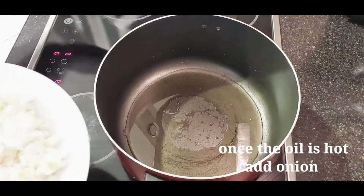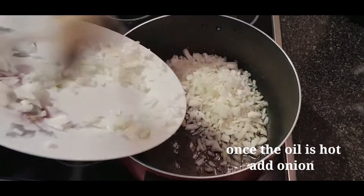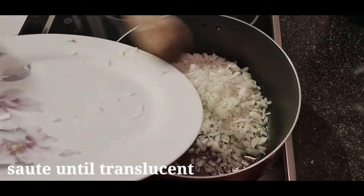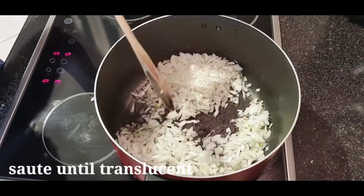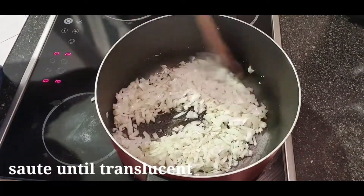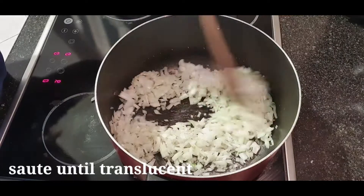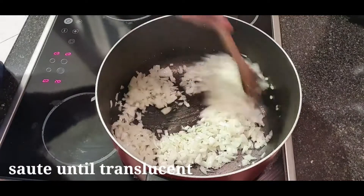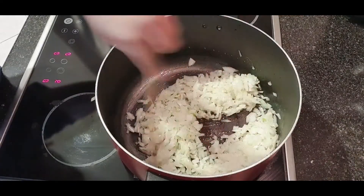Once na mainit na yung ating oil sa ating pan, ilalagay na natin yung ating onion. Promise guys, this food is napakasarap talaga niya. Yung tatay ni amo ang nagkano sa atin, nagpuro ng pagkain na ito. I try my best na napakainin ko yung ating mga amo ng masasarap na pagkain. Habang naglilipang lang tayo ng ating pagkain. Sarap, guys!